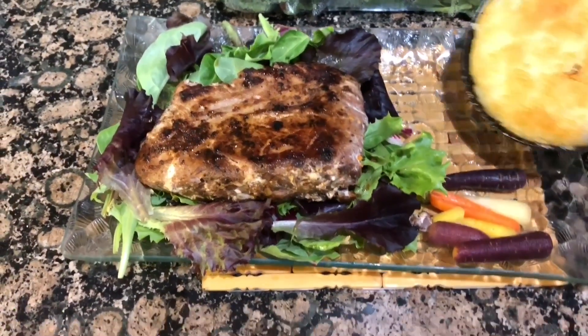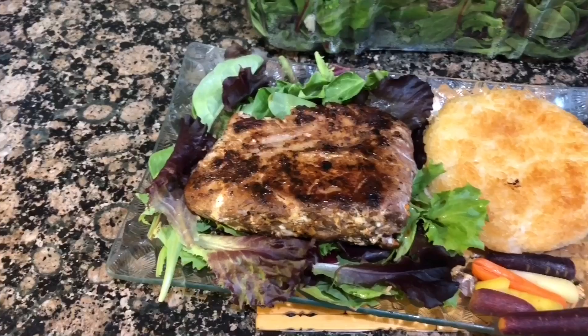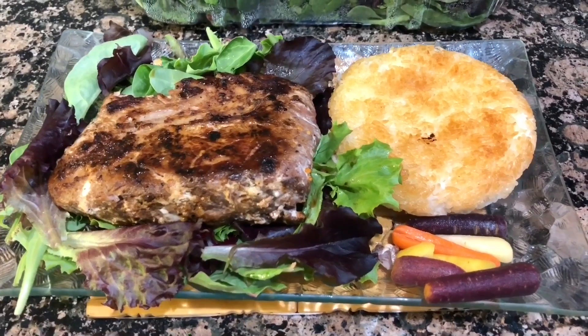And after 10 minutes, your rice is done. Now you have crispy rice. Enjoy! Thank you.